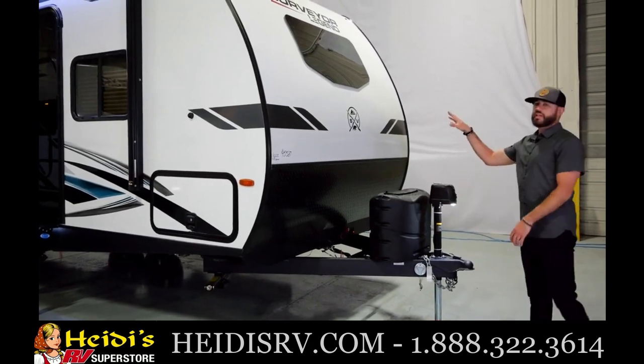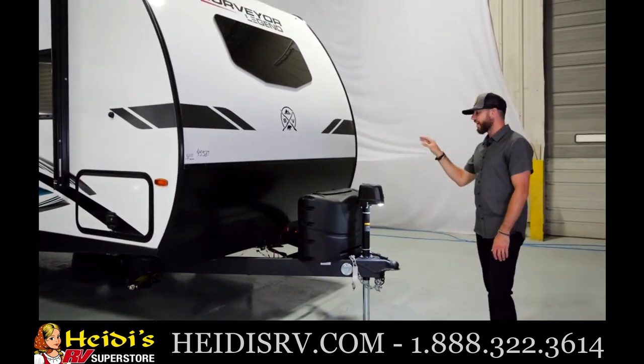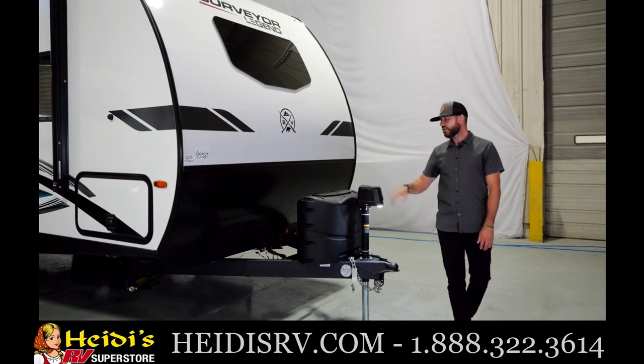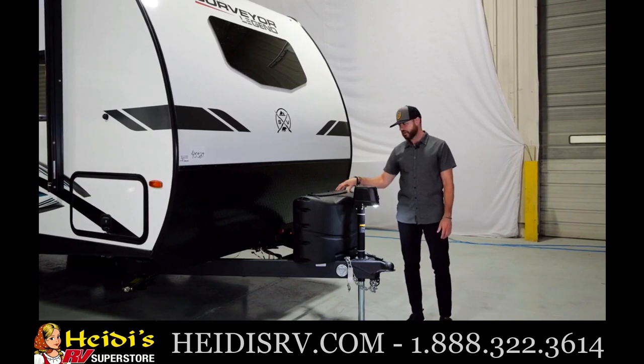You can see we've got the nice front end of the Legend series here. Automotive style front window, the Legend graphics — one of my favorite graphic setups in the Legend series. You've got a dual propane setup here. Anytime you have a dual axle floor plan, you're going to get the dual propane setup with the cover.